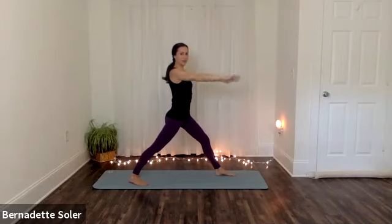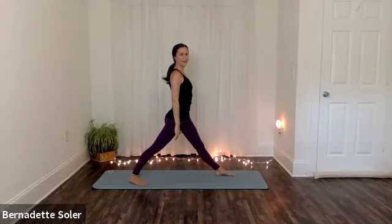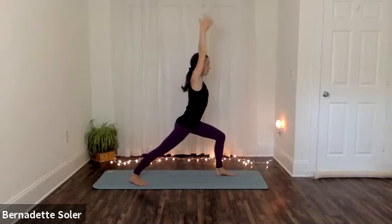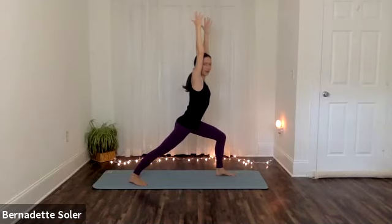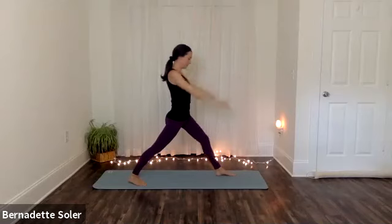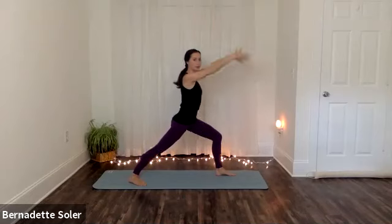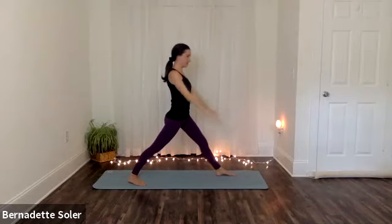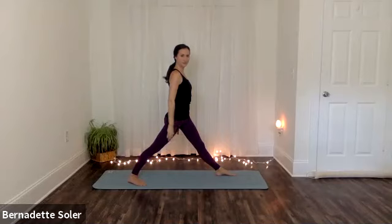As you inhale, lunge forward, lifting your chest, sweeping the arms. And then exhale — relax, belly draws in, straighten your leg, lower your arms. Inhale — sweep your arms as you lunge forward. Shoulders are a little bit ahead of the hips. Exhale — belly draws in as you relax out. One more time dynamically. Inhale — sweep your arms as you lunge. And then exhale, relax your arms and straighten your leg. And then we'll inhale and come in and stay.